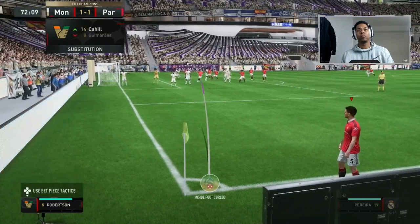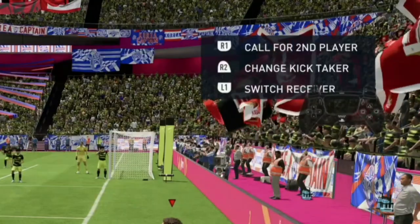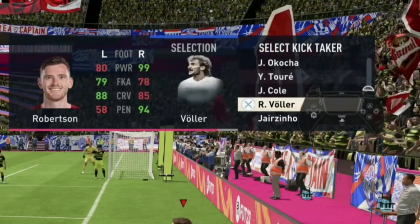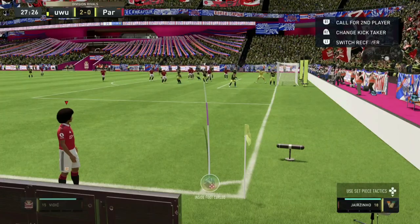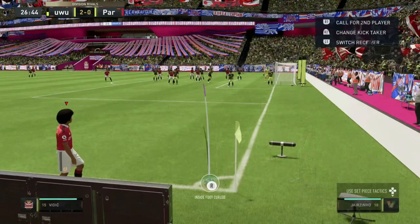To change your kick taker when taking corners on FIFA 23, all you have to do is press R2 on PS5 or RB on Xbox, and it'll allow you to select what kind of kick taker you want. Always make sure that the player is on the left side towards the corner flag — that's a little tip to help you.